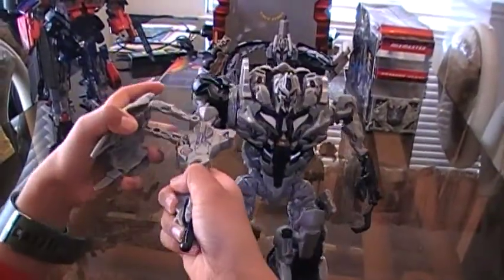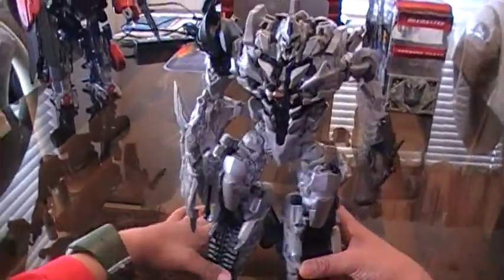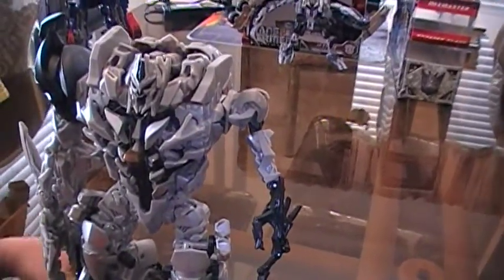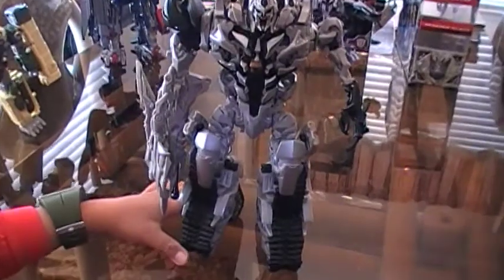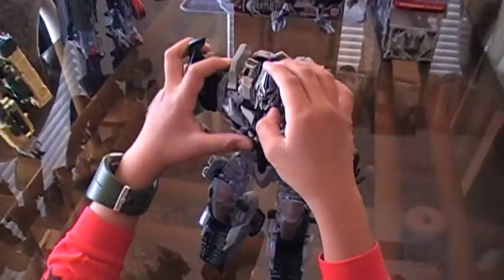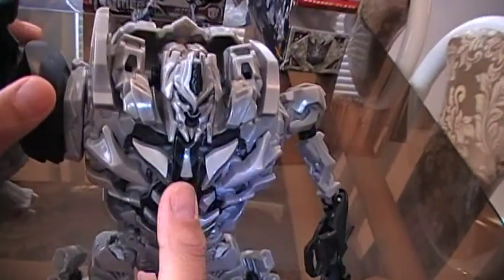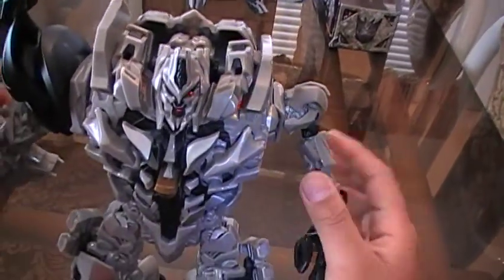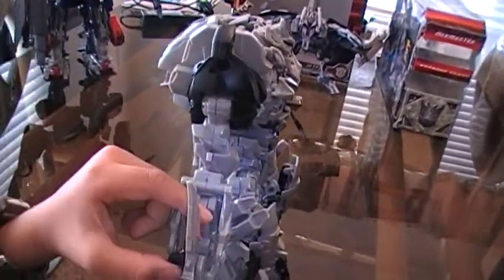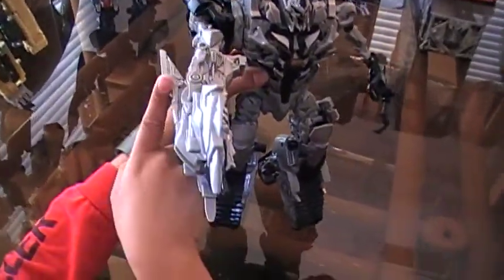Last but not least, take out this piece here and make sure you tab it in there. There you have Leader Class Megatron in his robot mode. Megatron is really awesome. His head is exactly perfect — they made his mouth open. Once you push down on this lever, it says 'I am Megatron.' And once you push down on this, it flips out his blade.